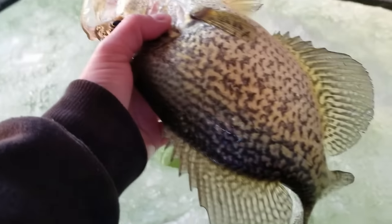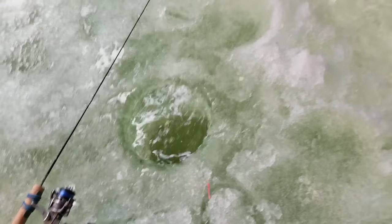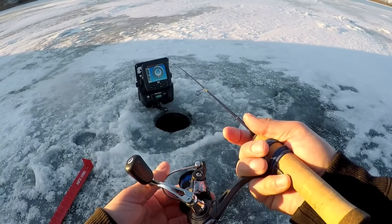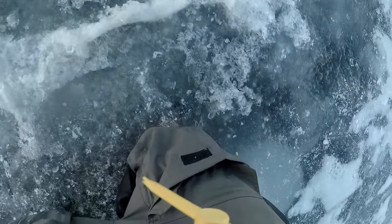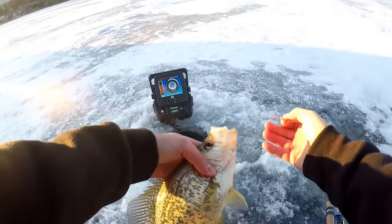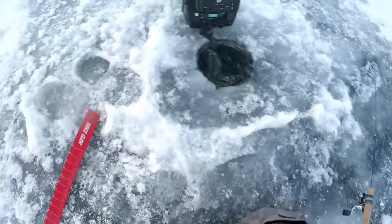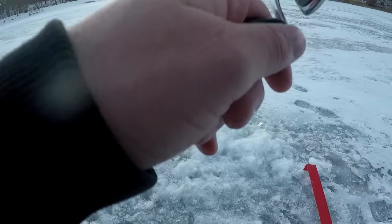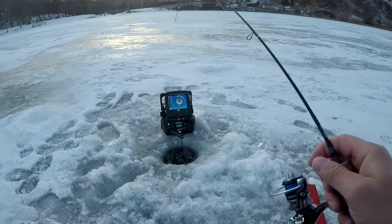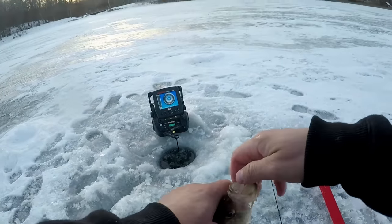We're gonna put this hogzilla back and try to get some more. There's a big one — it's very skittish. 11 and a half inches. I got it, whatever it is. It's got to be a crappie — nothing else is gonna be... it's a crappie. Little guy, probably an 11-incher.